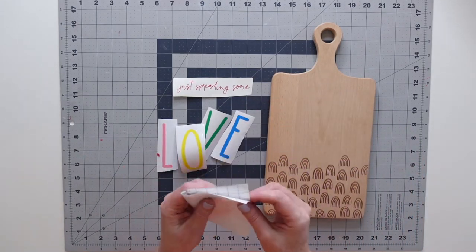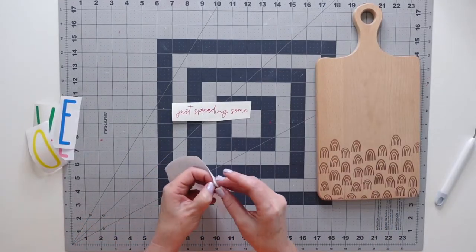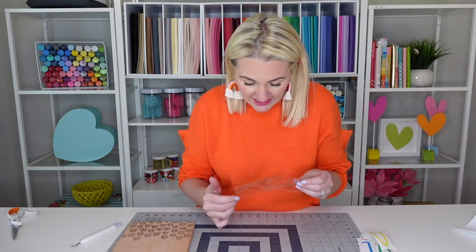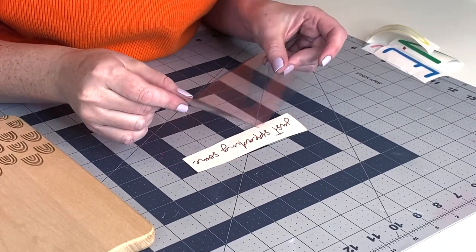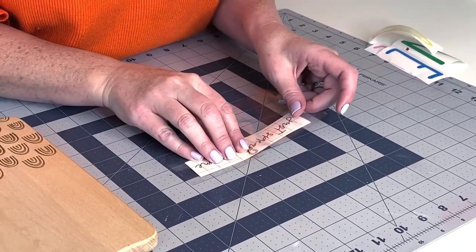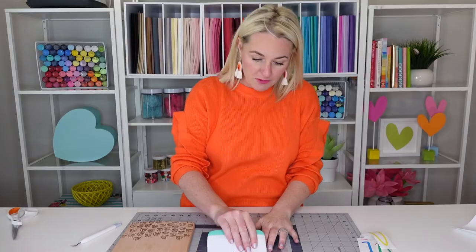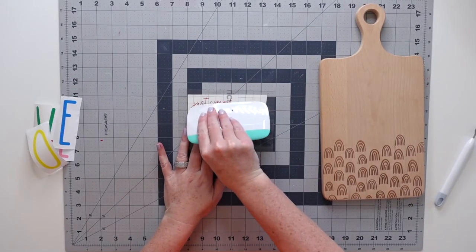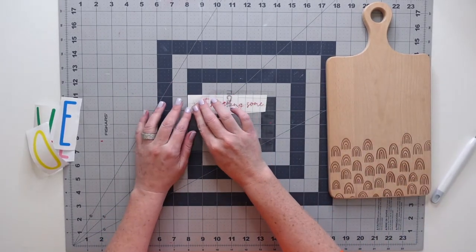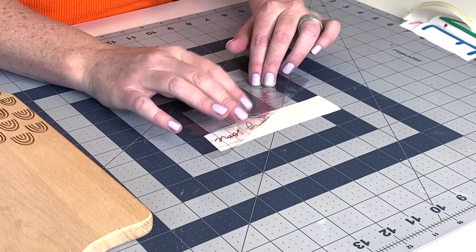A little tip: I've cut the vinyl directly in half so I know where the center is. You're going to take your transfer tape, take the backing off, and place that center in the center of the 'just spreading some,' starting with that center first and laying it down flat. Next we're going to use our scraper tool and scrape that vinyl so it'll adhere to the transfer tape. We're going to peel at a 45 degree angle slowly and that vinyl will peel right up off its backing.